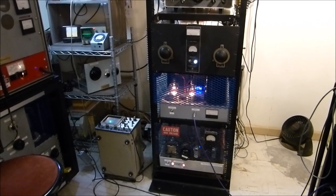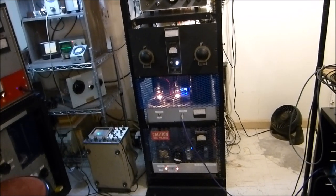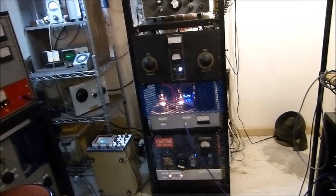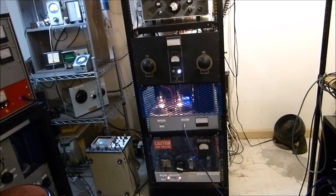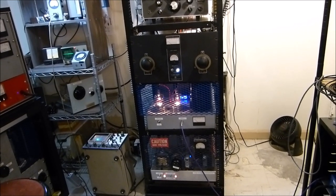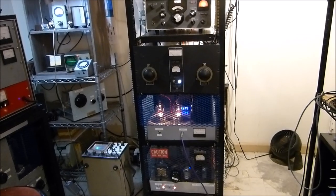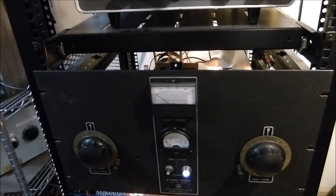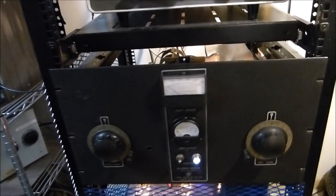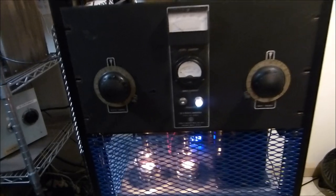Tonight is November the 12th, 2021, and I'm going to show you an AM transmitter I built. I'm very happy with it — I've shown parts and pieces as I built it, but tonight I'm going to show you a circuit I've added to the modulator. There seems to be a resurgence in amplitude modulation nowadays — a lot of people are enjoying it.